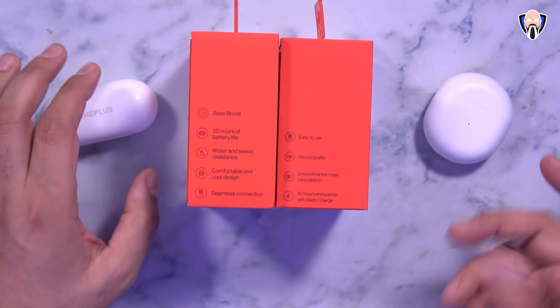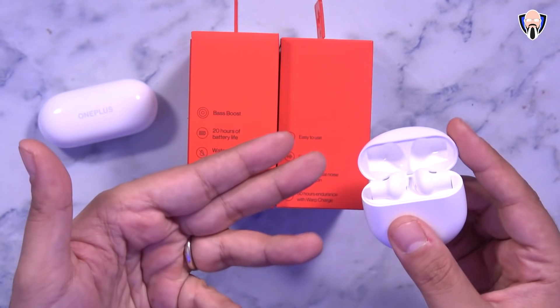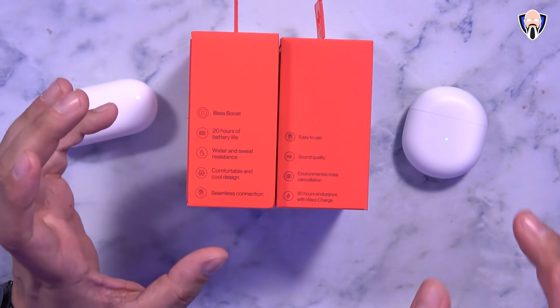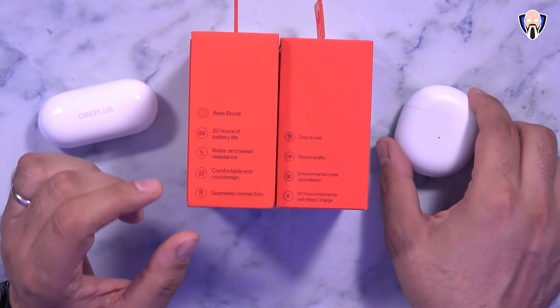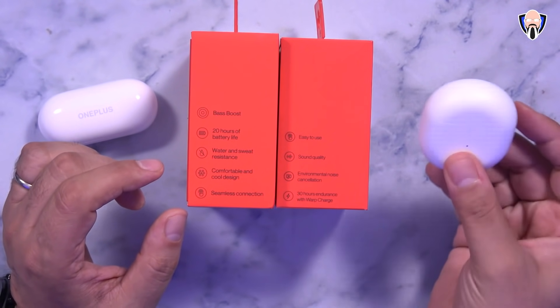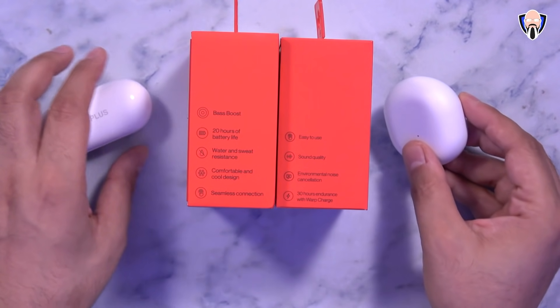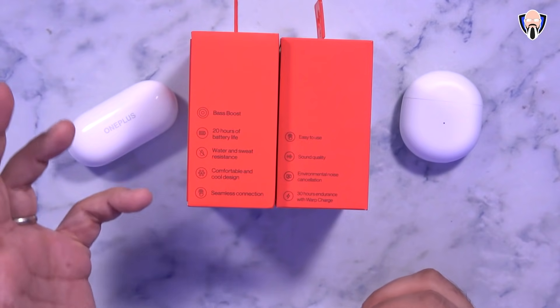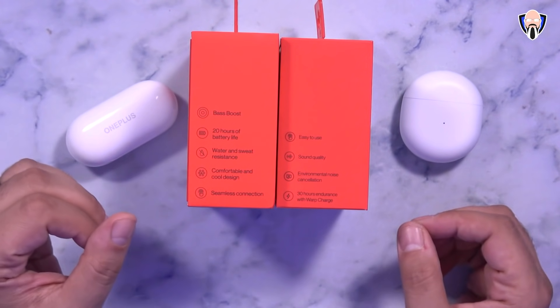As far as pairing, both have seamless connection — you just open the case and if you put it close to an Android device, it'll automatically pop up and you can get the connection going. The big difference again is that the OnePlus Buds allow more environmental sound since they don't seal the ear, while the Buds Z has a better seal. Both will give a great experience especially on OnePlus devices.